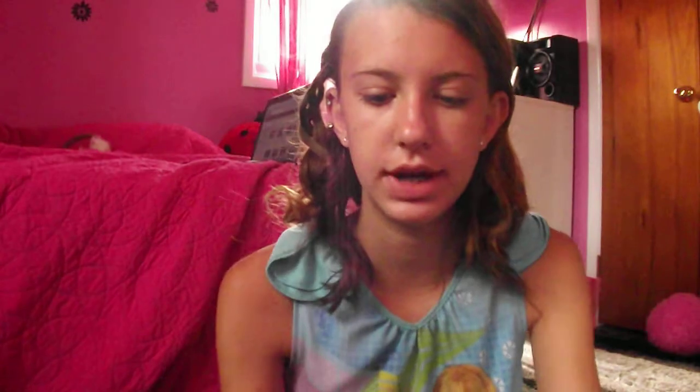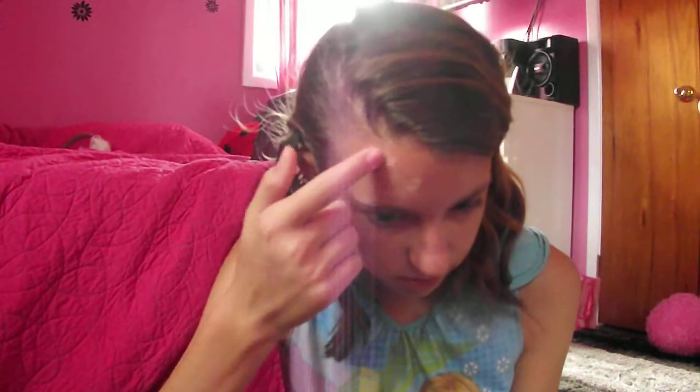So my summer color — I'll either use the Maybelline Fit Me Concealer in color 10 Light, or I'll use my Dream Mousse Concealer from Maybelline, which they no longer make. I'm using this one today and it's just a nice creamy concealer. You can find them online every once in a while. I'm just going to use this and cover up any imperfections on my face and then my under eye circles.